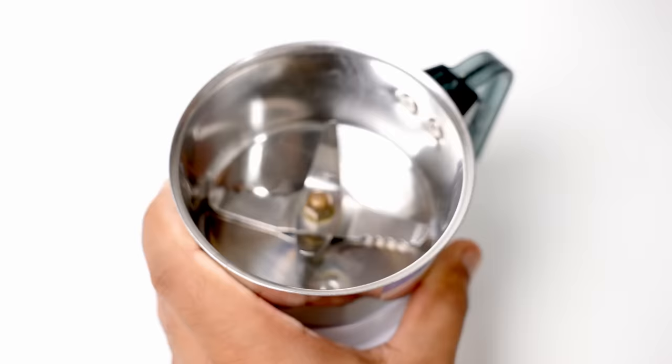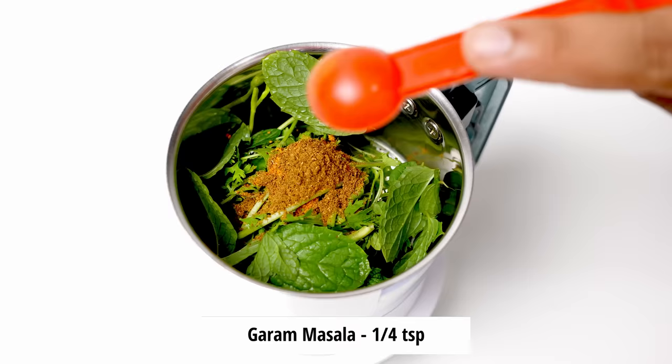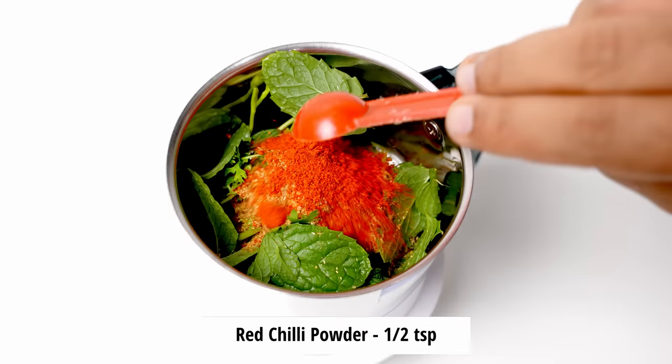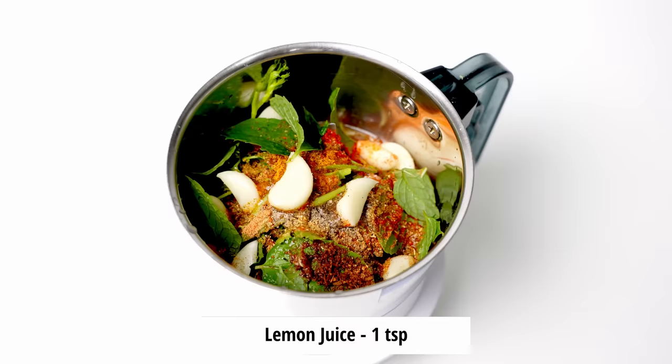Now for making the masala, here I have got a mixer jar. In this we will take 2 tablespoons of dhaniya or fresh coriander leaves, about 7-8 mint leaves — these are home grown so they have a lot of flavor; you can add more if you are using market ones. Next, 1/2 teaspoon of yellow chili powder, 1/4 teaspoon of garam masala, 1/4 teaspoon of black salt or kala namak, 1/2 teaspoon of black pepper powder, 1 teaspoon of coriander powder, 1/2 teaspoon of red chili powder, 1/2 teaspoon of chaat masala, 1/4 teaspoon of jeera powder, about 8-9 small cloves of garlic, and finally a good teaspoon of lemon juice. Just add some water and make a paste.